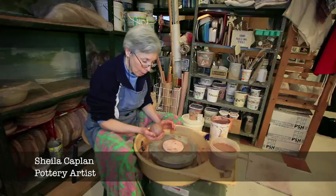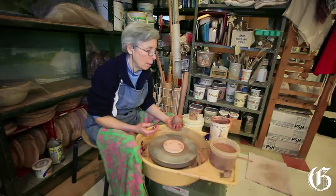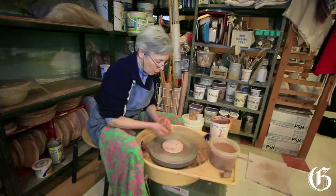I've prepared my clay a little bit ahead of time. I've wedged it to make sure that there's no air bubbles in it and it's nice and smooth and homogeneous and ready to roll.